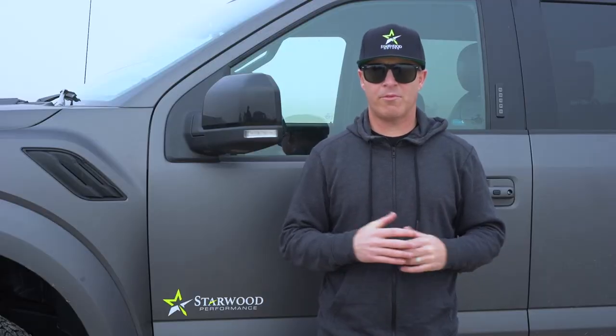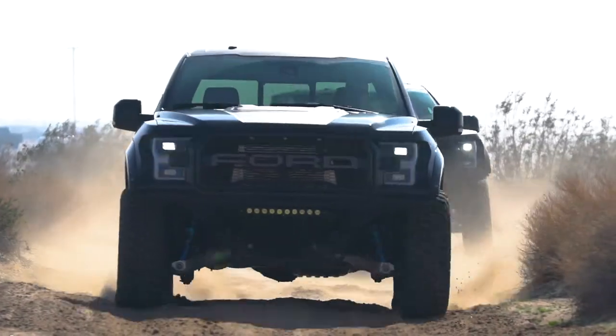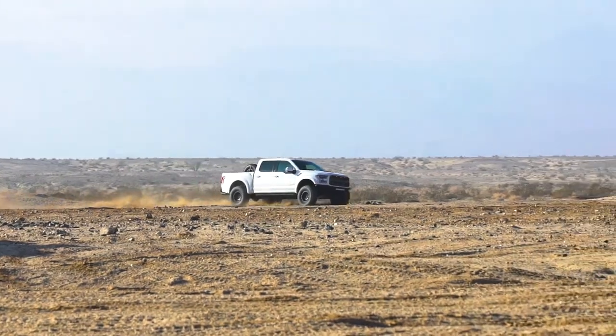We've brought all of our Starwood Performance vehicles out here. We have our Can-Am UTV, we have our Stage 1 Performance Raptor, we have our Stage 2 Performance Raptor, and we've also brought out a stock Ford Raptor.